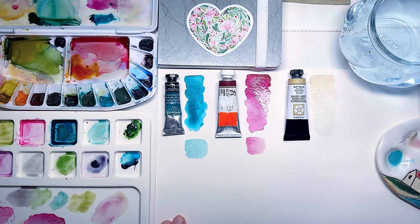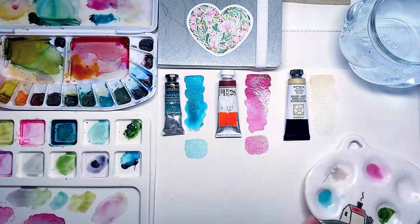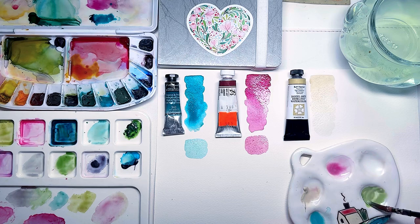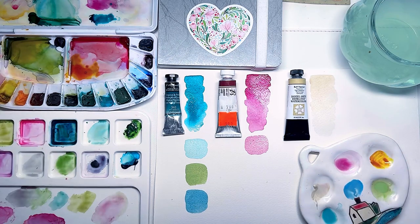The first was phthalo turquoise from Sennelier and the second was crimson lake from Shinan. It's fascinating to see how buff titanium softens these two bright colors, showcasing its versatility.